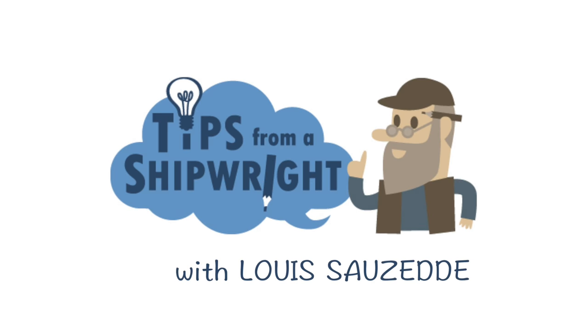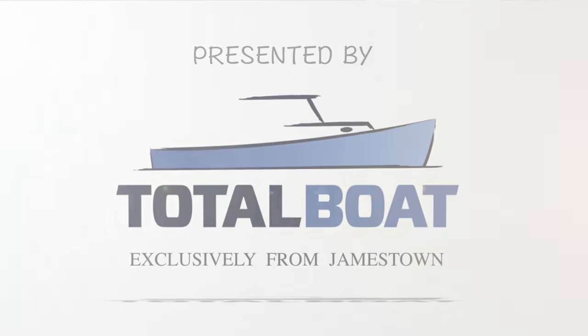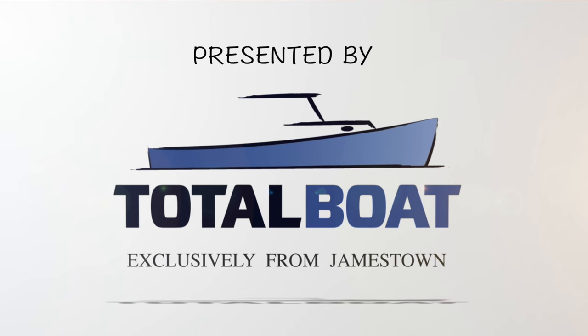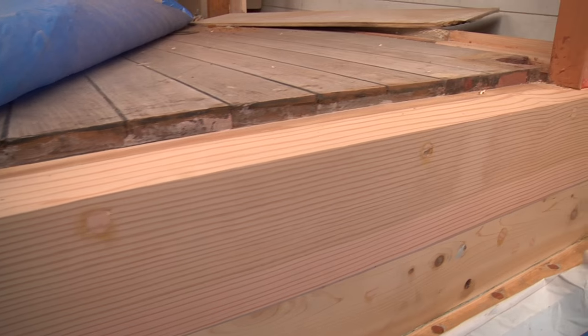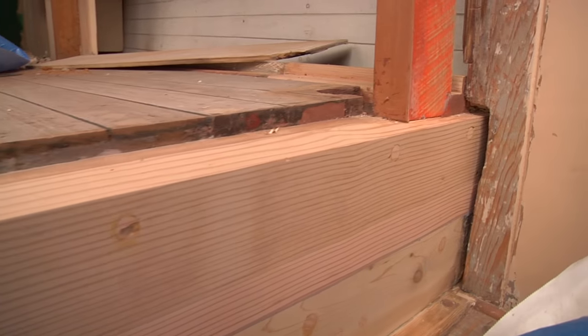I'm here this morning with Rob DeMacy, a young shipwright that's working on this lobster yacht here. This is a 40-foot Malcolm Brewer lobster-style hull, and we're doing some minor repair work to some rotted wood areas.